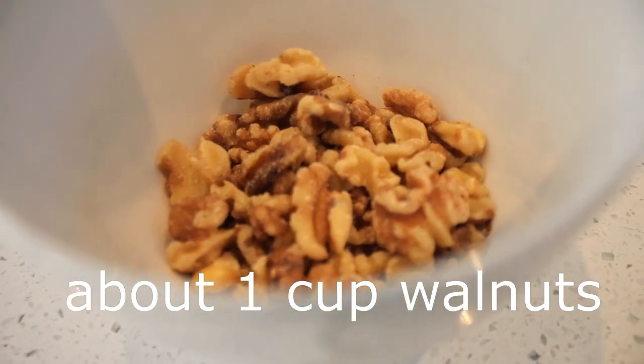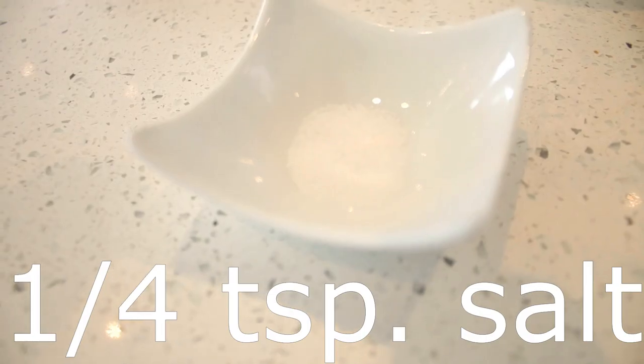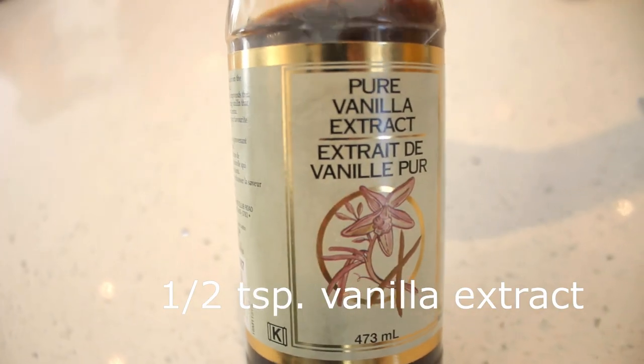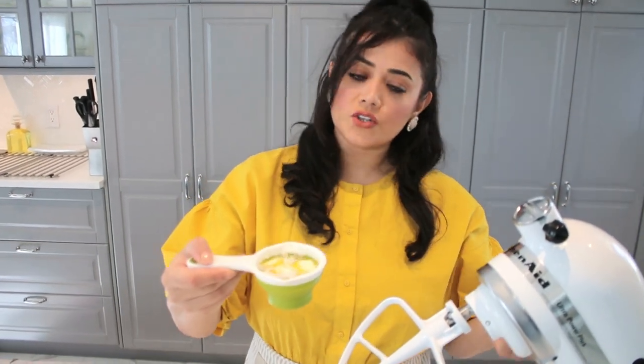Half a cup butter, one cup sugar, almost one cup of walnuts, two eggs, quarter teaspoon of salt, one teaspoon of baking soda, and finally some vanilla extract. So we are going to cream the butter and the sugar together.